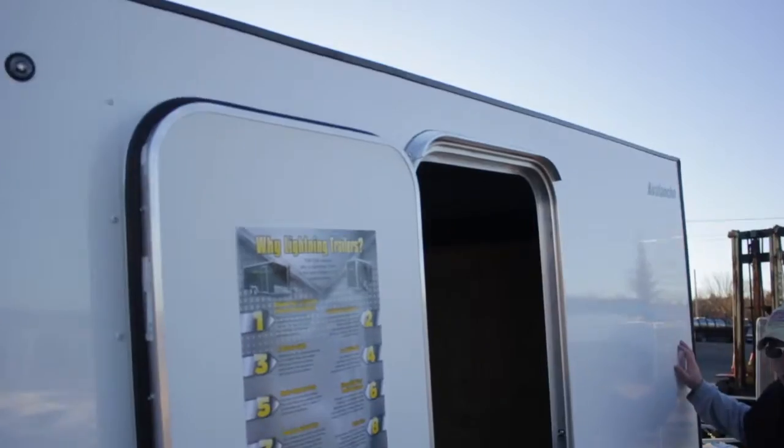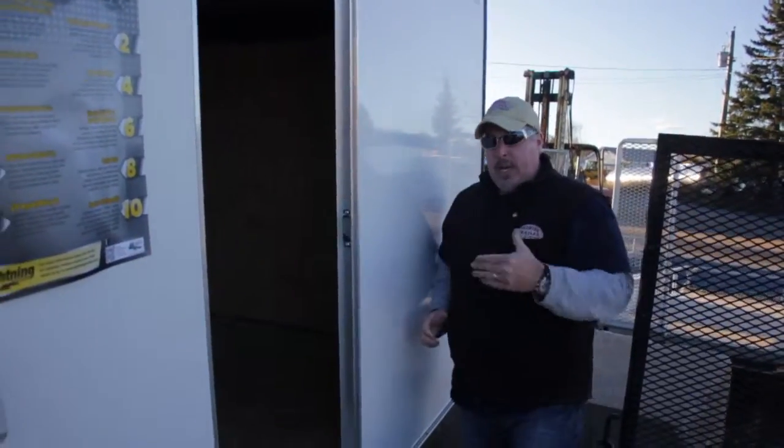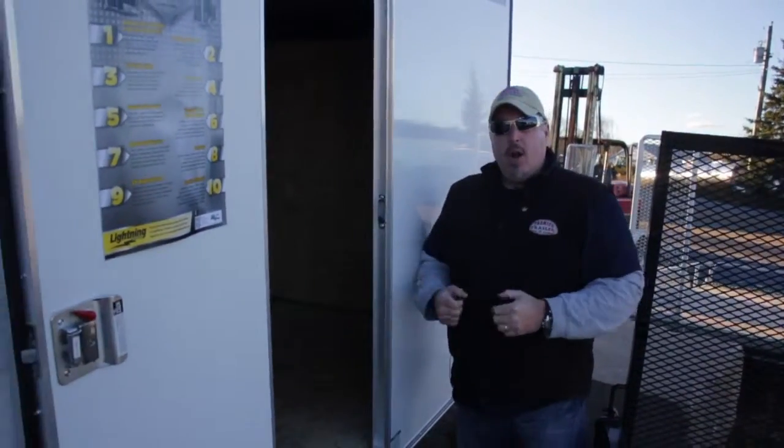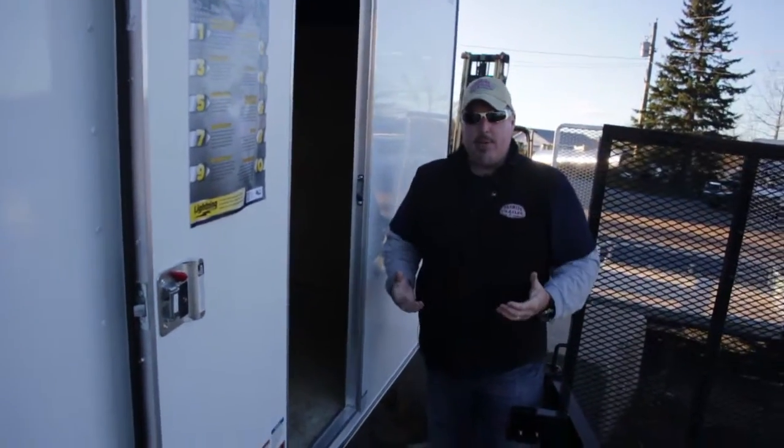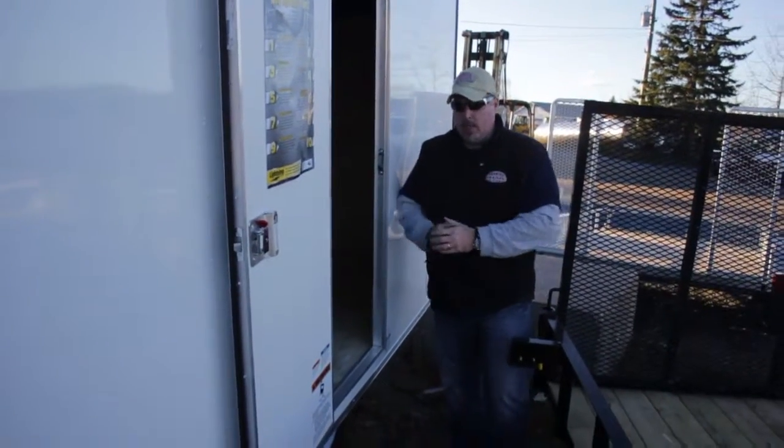Rear ramp door, not a clamshell. This is where the industry is moving, and because of this product it's harder and harder all the time to find a clamshell style unit brand new. Most dealers are only carrying these. They're very well priced, much stronger, much tougher — just a better all-around loading and unloading experience and much more valuable.